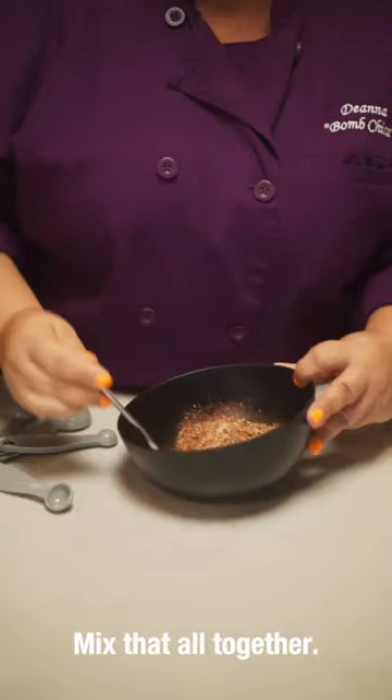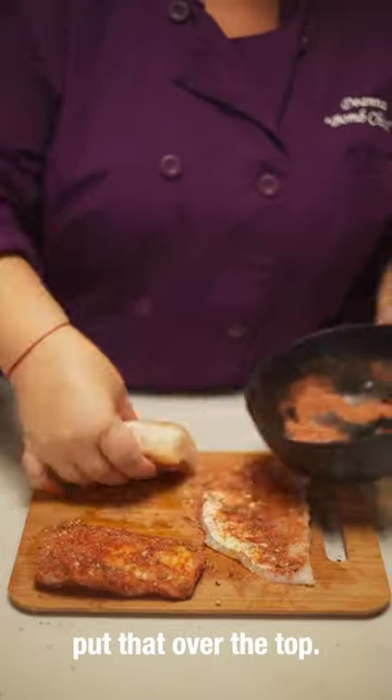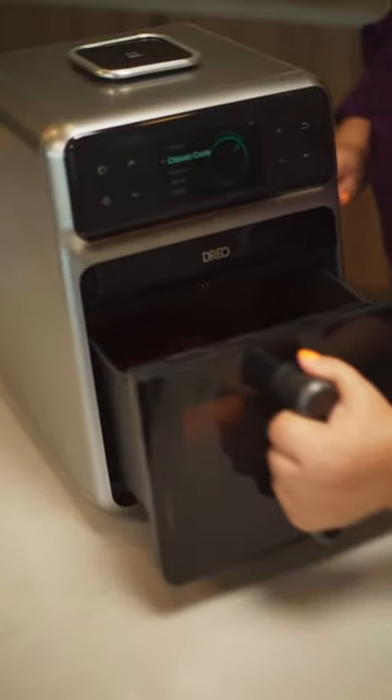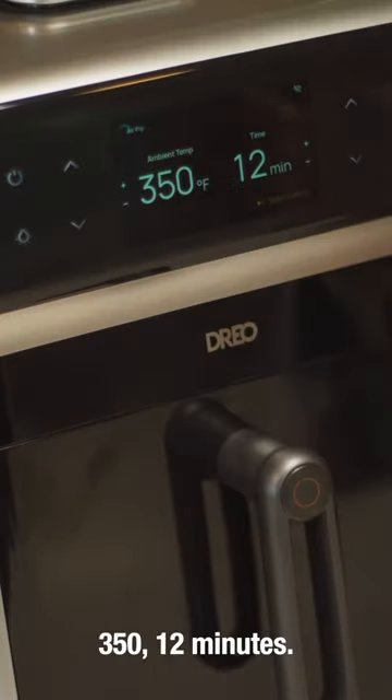Mix that all together. Take a little bit of olive oil, drizzle our cod in it. Just gonna take our blackened seasoning and put that over the top. Place these fish fillets into our Dreo Chef Maker. Set to classic mode, air fry to 350°F, 12 minutes.